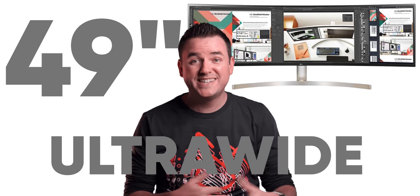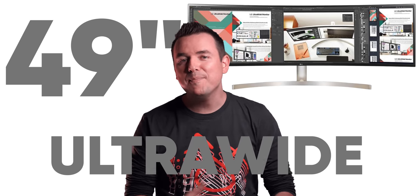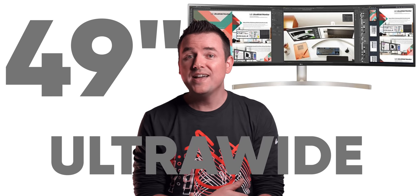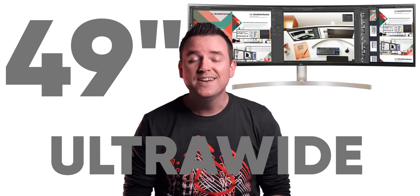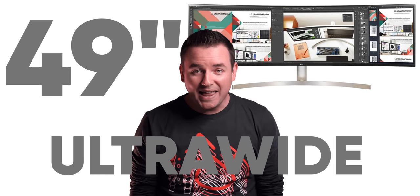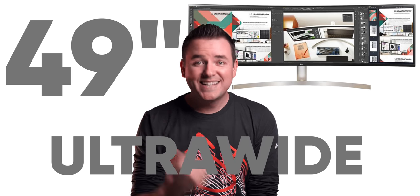Hey, it's Chris. Subscribers, or technicians, will know that I've had my eye on this 49-inch LG Ultra Wide 5K or Dual QHD USB-C HDR10 Tilt Swivel Adjustable display for a long time.